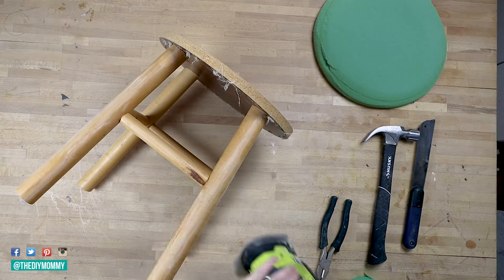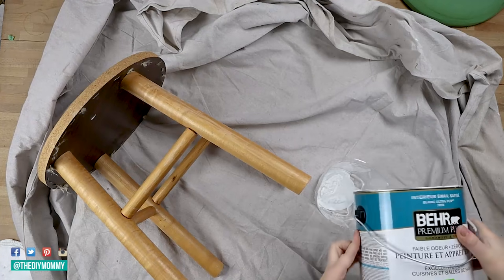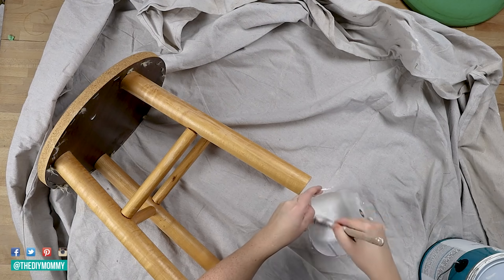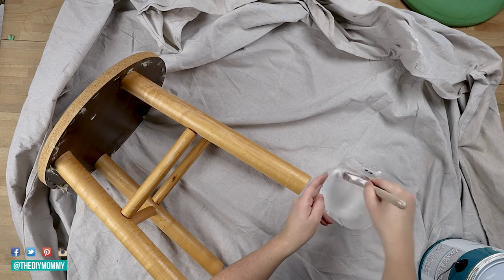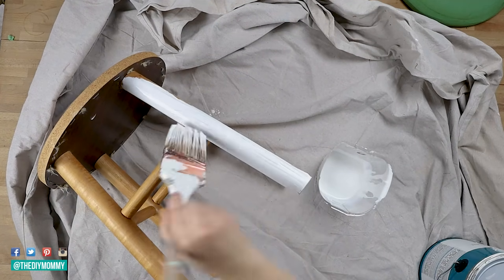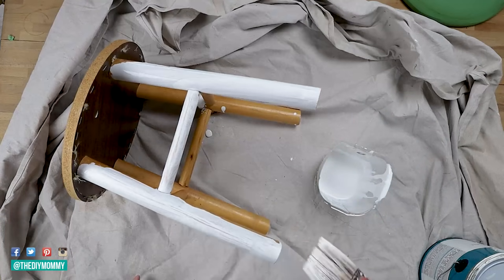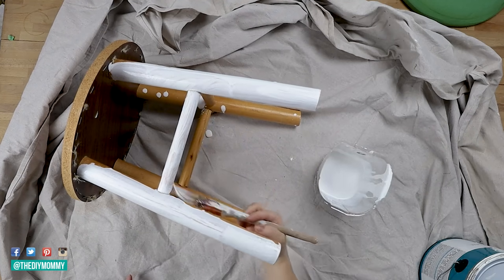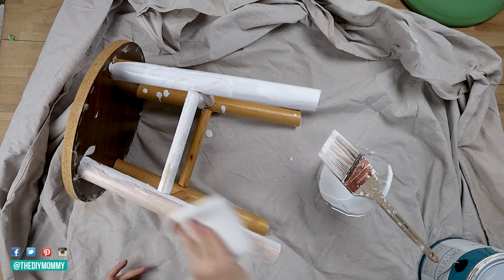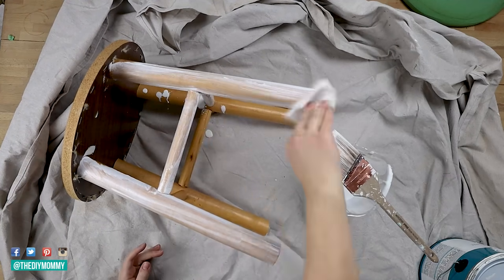We're going to be making a whitewash solution, so I have about a quarter cup of water in this container and I'm adding about a quarter cup of regular latex paint. I like to make a pure white colored whitewash — this is just leftover paint from our home, it's Whisper White by Behr. Combine the water and paint together, then put it on a brush and start brushing it over the top of your stool. It doesn't have to be perfect — the whole point of this paint treatment is to look vintage and distressed. Take a rag or paper towel and wipe off most of that paint.